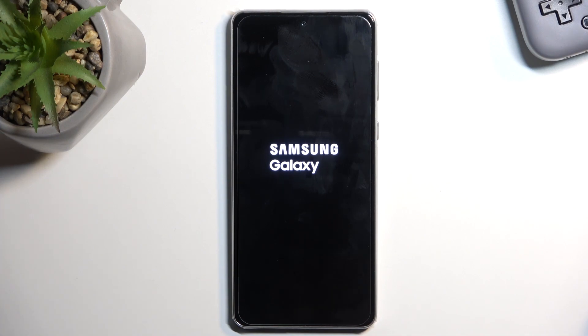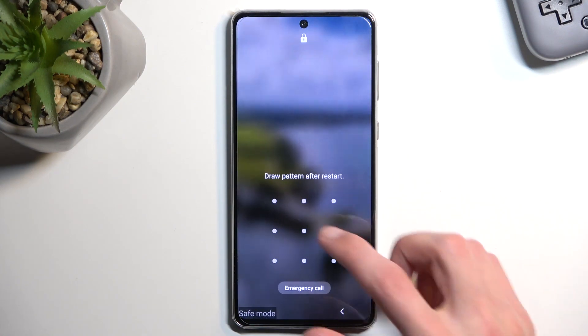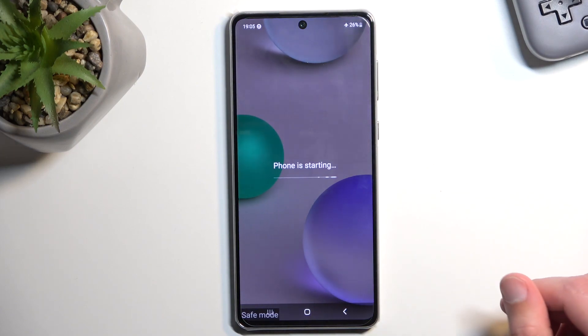Not only the apps downloaded by you won't be running here, but also some other apps that basically come pre-installed with the device might be disabled as well. We will see in a second what those apps are.